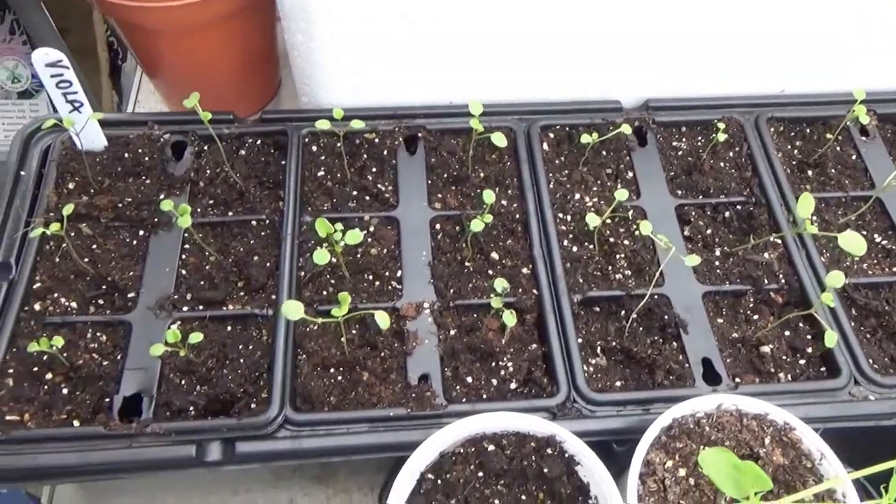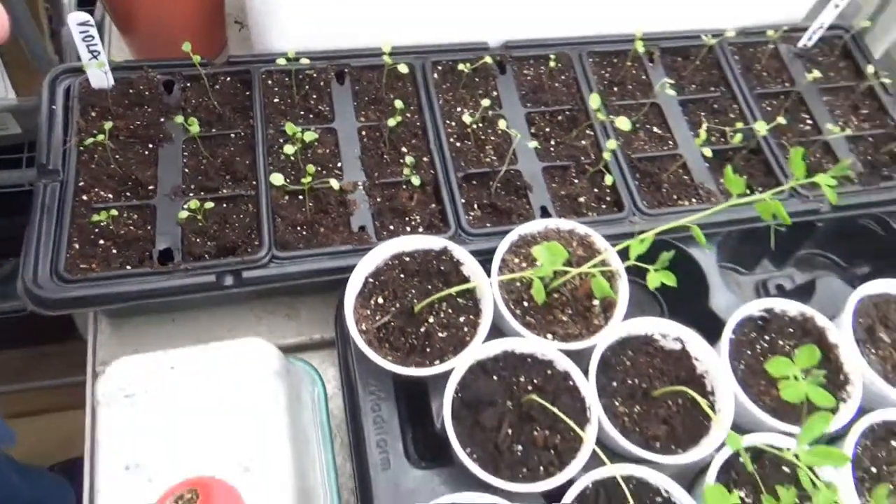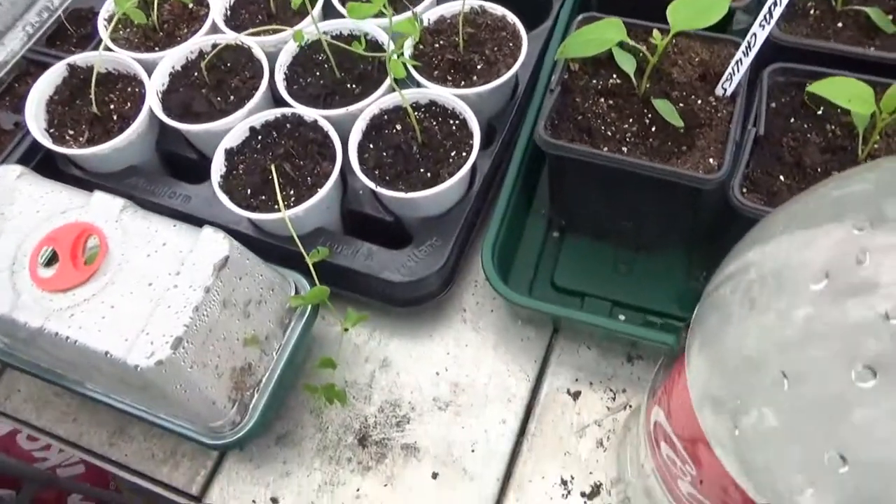These are some jet black violas that I've sown at home and they're doing brilliantly. They're looking really good - just keep them a little bit warm.